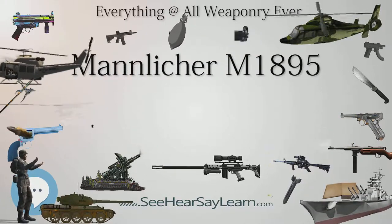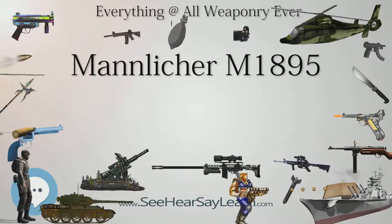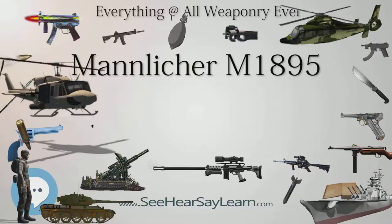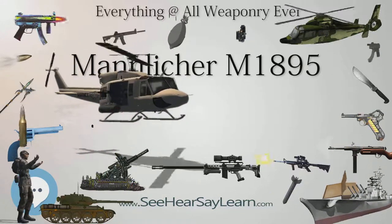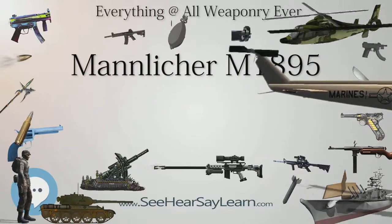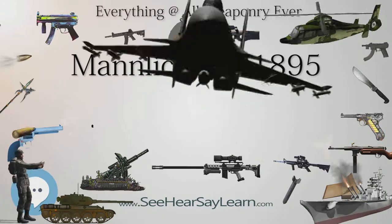It was initially adopted and employed by the Austro-Hungarian Army throughout World War I, and retained post-war by both the Austrian and Hungarian armies. The main foreign user was Bulgaria, which, starting in 1903, acquired large numbers and continued using them throughout both the Balkan Wars and World Wars.